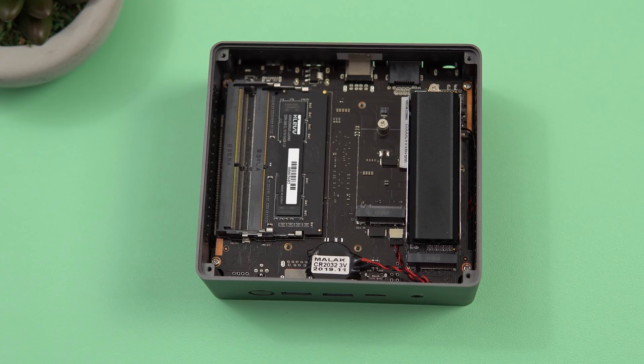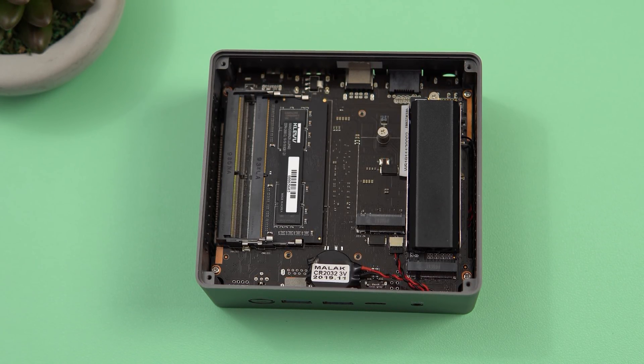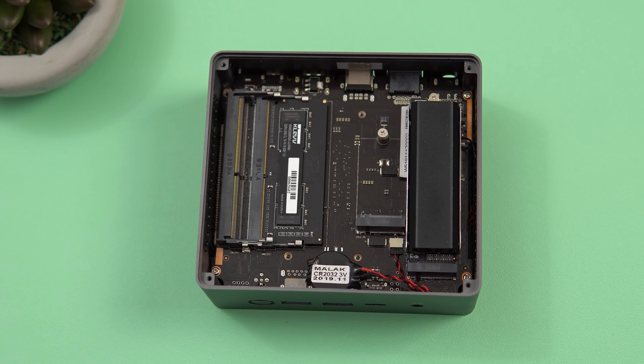Inside there are some pleasant surprises — I expected only one SO-DIMM slot but there are two. It comes with 8GB of DDR4 running at 2666MHz, with CAS latency 19-19-19, so not the fastest RAM. You could add another 8GB for dual-channel 16GB to boost performance. There's also an M.2 SATA 3 2242 slot for an additional SSD, an NVMe SSD at 256GB, and below it a replaceable wireless LAN card. I recommend upgrading to the Intel 9260, which supports up to gigabit wireless and Bluetooth 5.